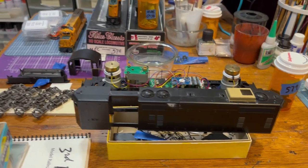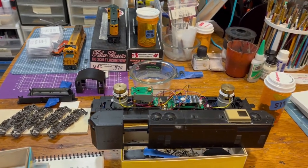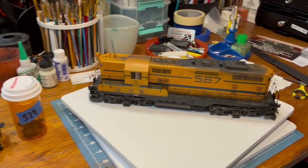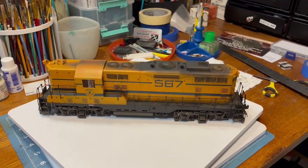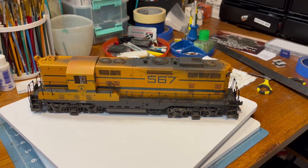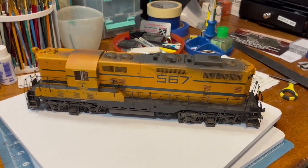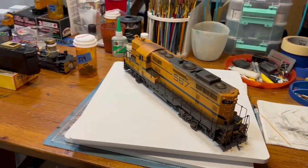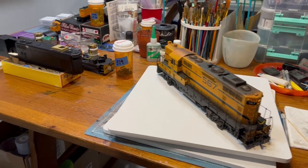For those of you wondering why you haven't seen anything on YouTube from me — my computer that had all my YouTube files crashed. It also had my YouTube software on it, and it took me a while to buy a new computer and get the software back on it. Then I've been having fun doing these O Scale models.